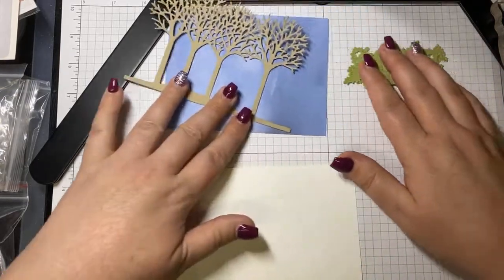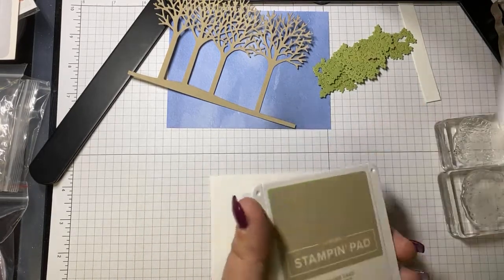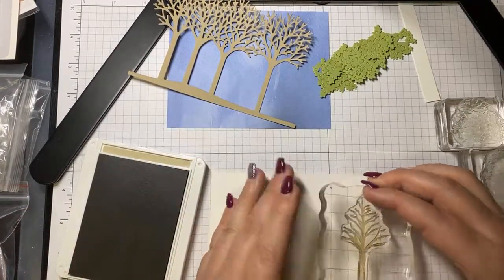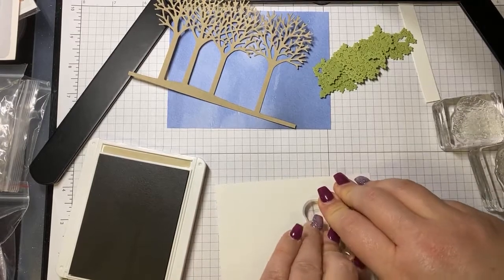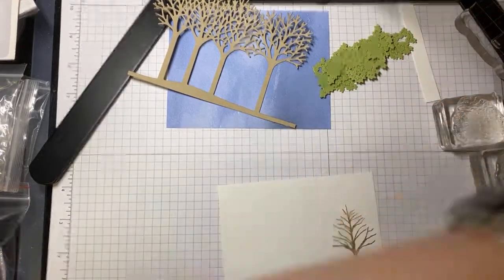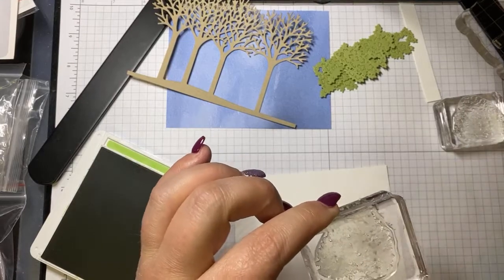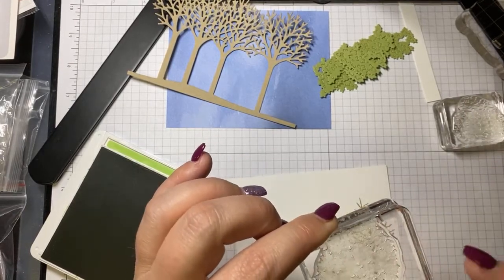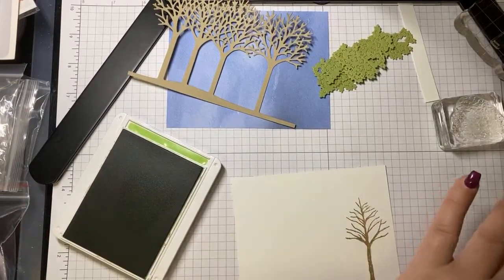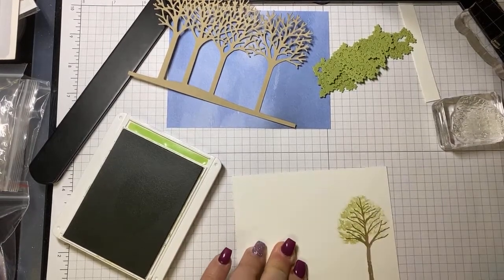Let's start with the inside of the card. I'm using Crumb Cake and Pear Pizzazz ink — we'll start with Crumb Cake for the tree. There's the tree. Now with Pear Pizzazz, this is the fuller image. I'm going to ink that up in Pear Pizzazz ink, stamp off, and then stamp on the tree. And then this one, which is the more detailed stamp, I'm inking that up in Pear Pizzazz and stamping right over top. Not too bad!